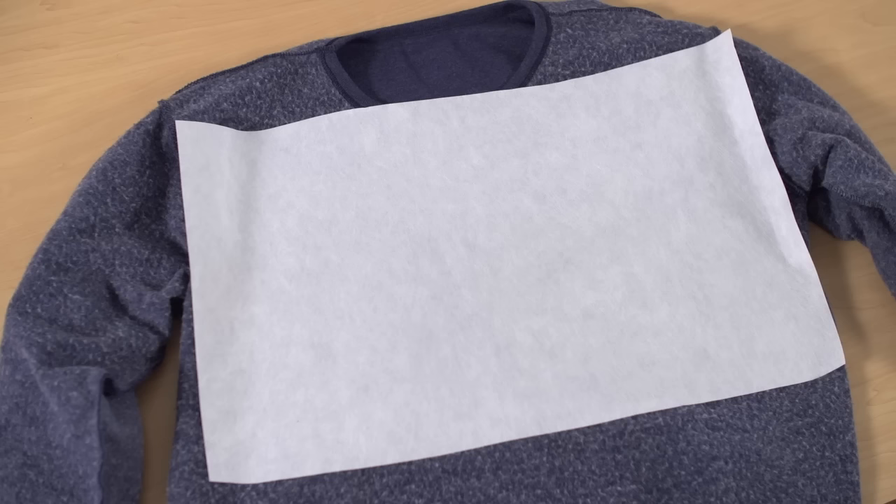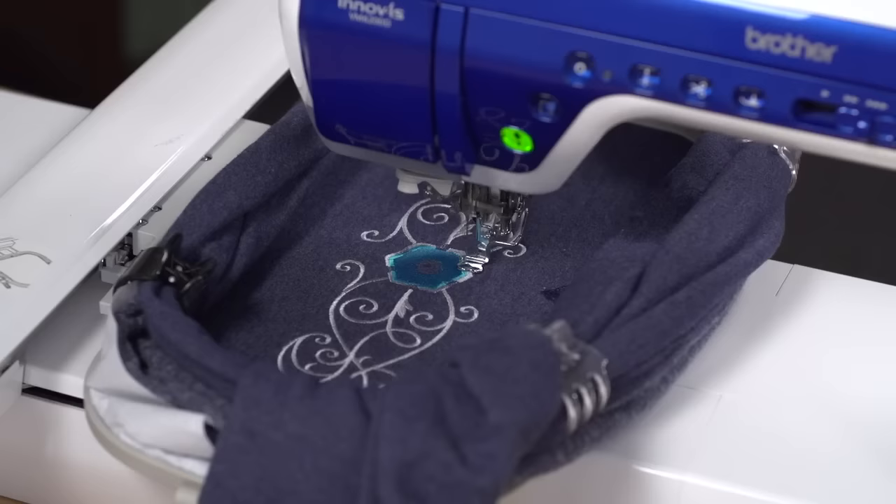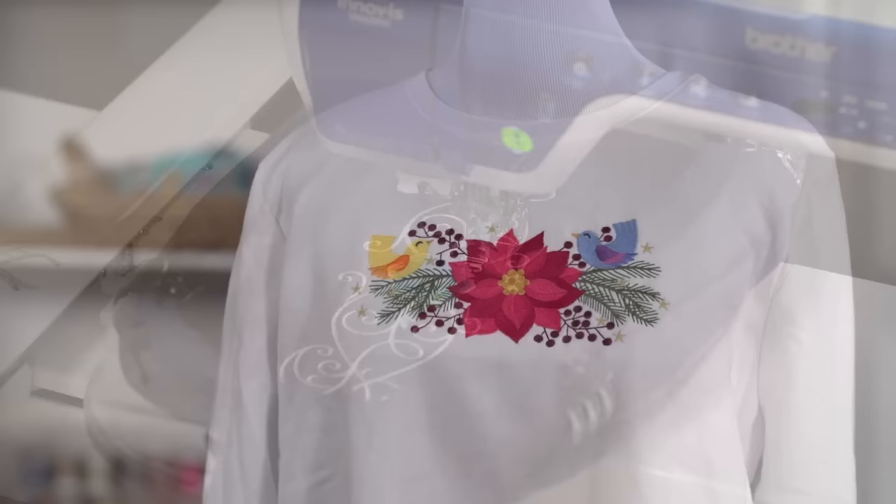Sometimes I'm asked about tearaway stabilizer and if it can be used on a sweatshirt. I don't recommend it. I prefer cutaway stabilizer because sweatshirts are worn and washed a lot. Tearaway stabilizer degrades over time and if you use it on a sweatshirt, it creates a lot of puckering and dimpling in the fabric. But cutaway stabilizer doesn't degrade over time — it's a solid foundation that supports the fabric and embroidery continuously. I use cutaway stabilizer for long lasting good looks.